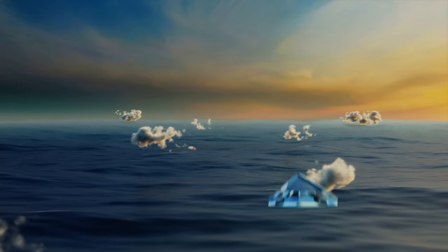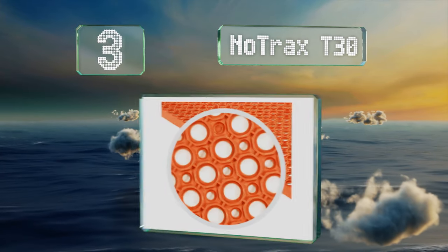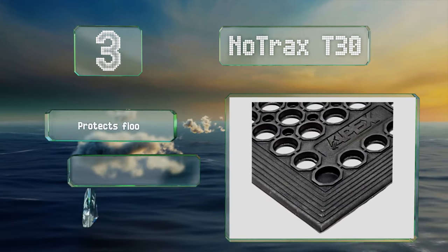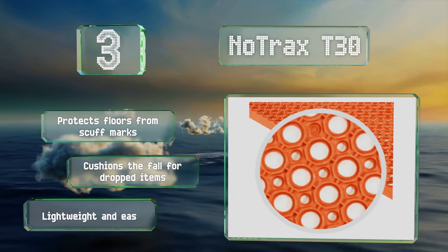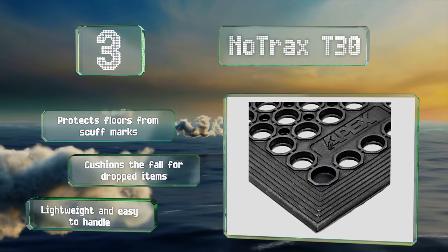Nearing the top of our list at number 3, at half an inch thick, the NoTrax T30 helps to reduce stress on the legs and back. It's made from heavy-duty materials and provides stability in wet, slippery areas. It features large drain holes to keep liquids off the surface. It protects floors from scuff marks and cushions the fall for dropped items. It's lightweight and easy to handle.